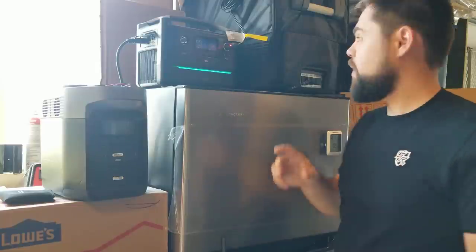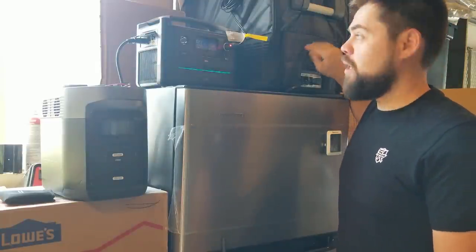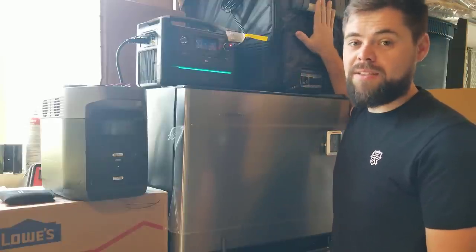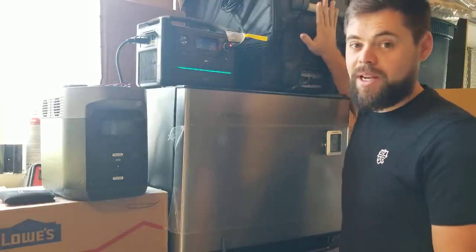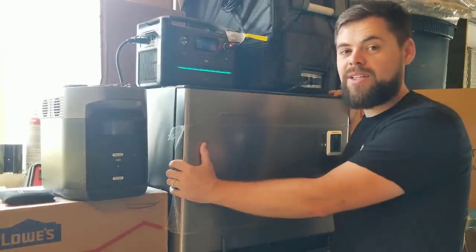If you haven't seen my other videos on this DC fridge, this is the JP40 and it's from Iceco. This is my portable DC fridge — I've taken this on many road trips all across the country, camping and so on, and it works very, very well. But I wanted something that was a lot bigger, so that's why I got this Everchill.